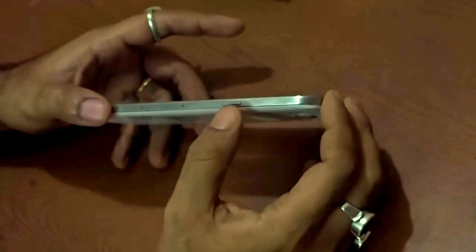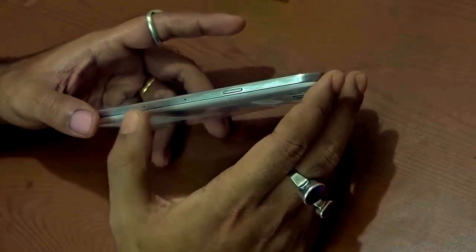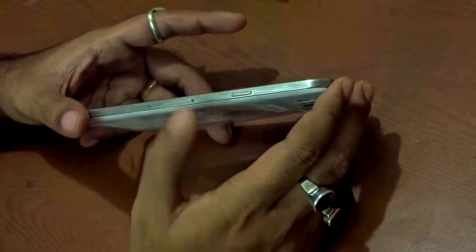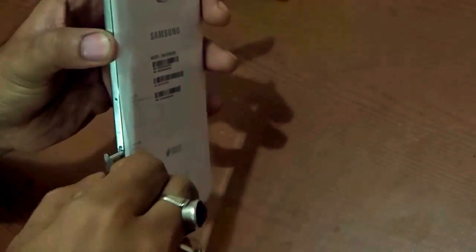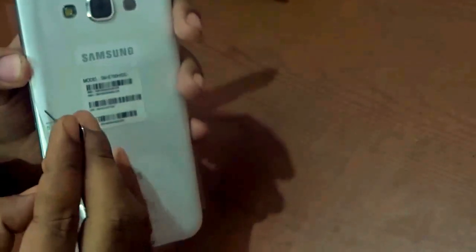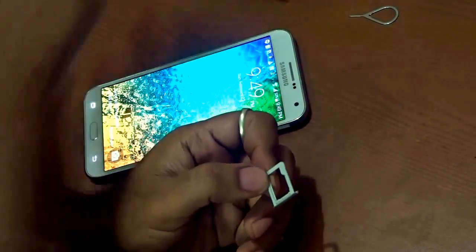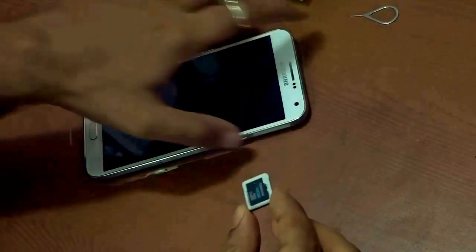On the side where you find the power on/off button, there are two slots. Slot one is for inserting SIM 1 — and mind you, it uses a nano SIM. The second slot is for either nano SIM 2 or a micro SD card. This is the reason the SIM ejector tool comes in handy. I press the pin-point here and the SIM tray comes out. I've already inserted nano SIM 1. For the second tray you can either insert nano SIM 2 or a micro SD card — I'm going to insert a micro SD card now.